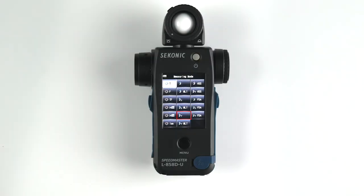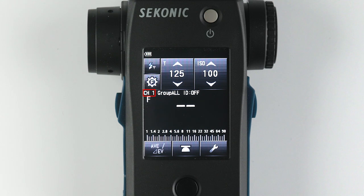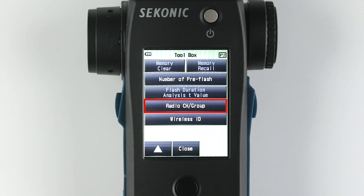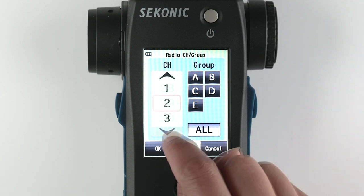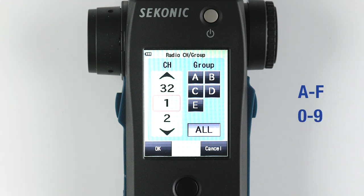Let's take a walk around the radio triggering flash mode. First, let's set the channel. Select the wrench icon to enter the toolbox and go to the second page. Next, select your channel — 1 to 32. Then select your group, either A through F or 0 through 9.